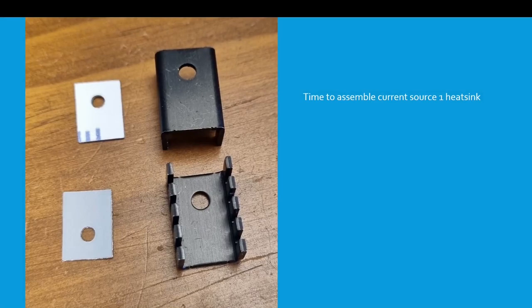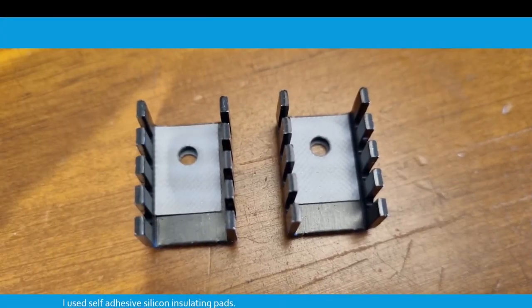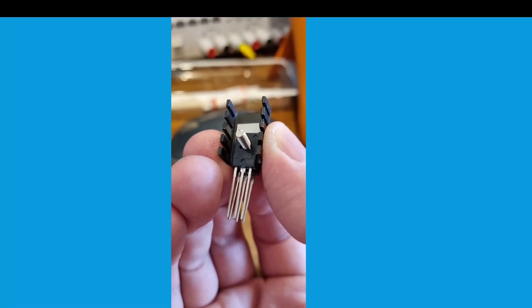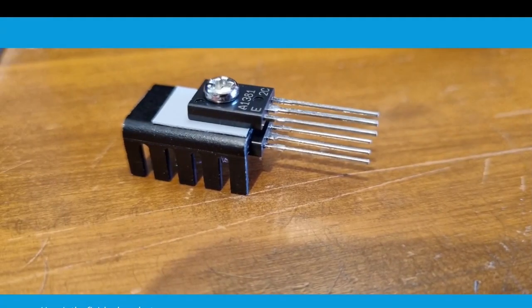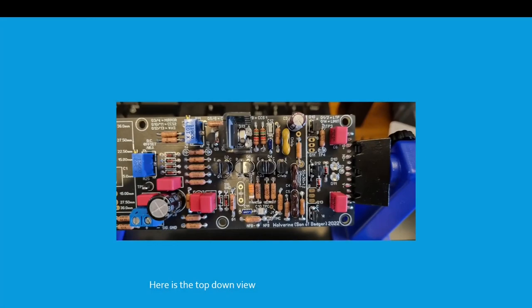Time to assemble the current source number one heat sink. I used self-adhesive silicon insulating pads. Put your 2SA1381E in this way if you can get your hands on it, and the 2SC3503E on the other side. Use a flat washer and a nut like so. Here's the finished product. Install the CCS1 heat sink assembly and solder it in — here's the top down view.